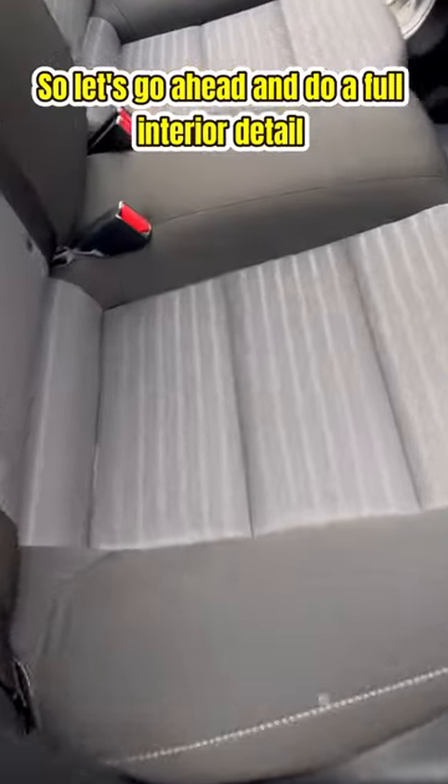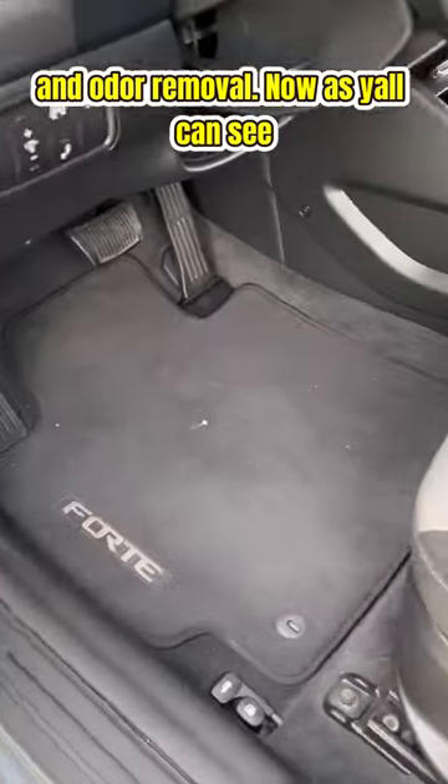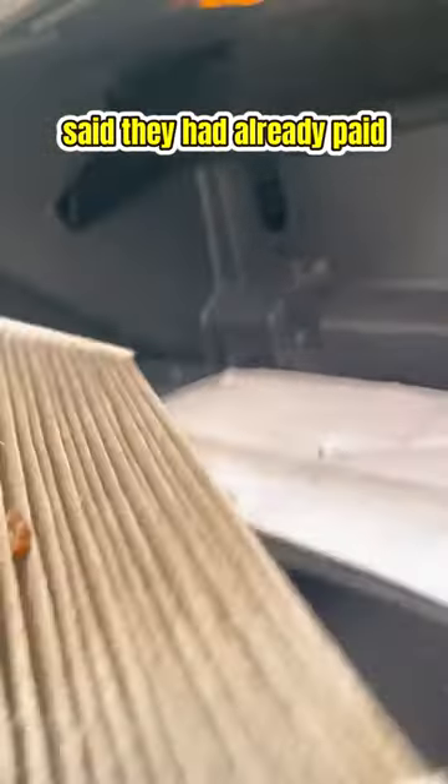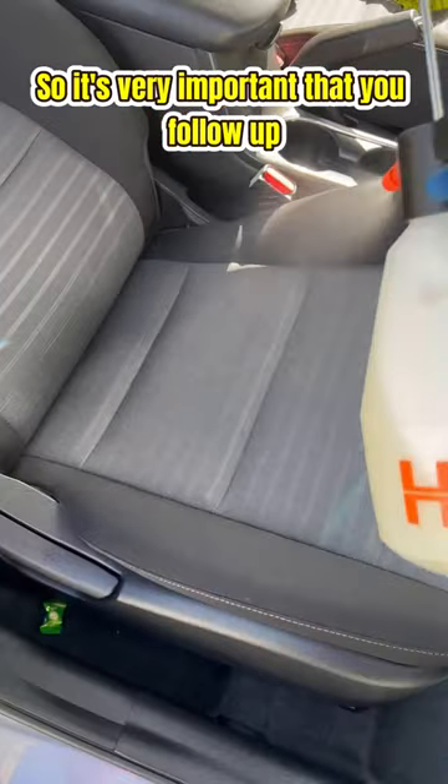Let's go ahead and do a full interior detail and an odor removal. This vehicle wasn't bad, and I charged $250 for it. I felt kind of bad because the customer said they had already paid somebody else to do it and the smell stayed there.